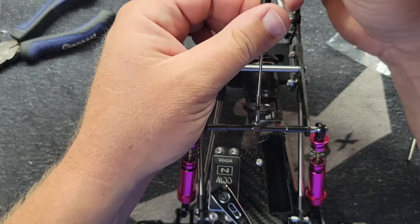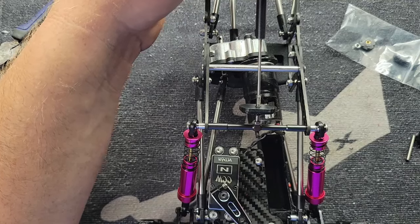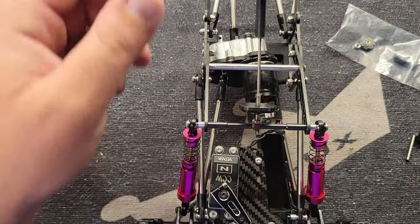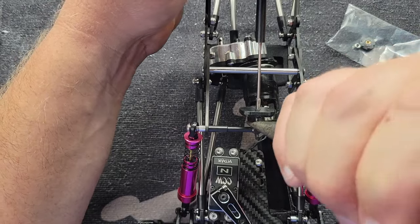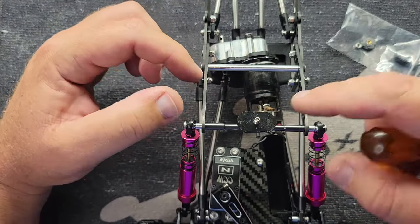Spin that home. Like so. Then you tighten this jam nut down here, making sure you've got full thread engagement right there. Tighten up your jam nut and there you go — body mount.